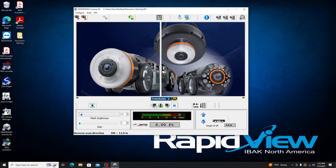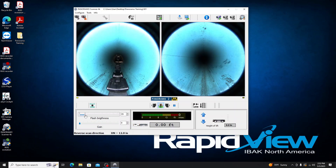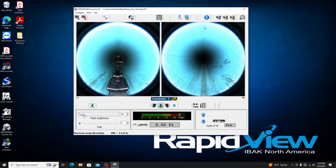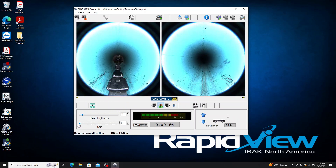I want to show you both cameras. On the left we have the ability to adjust brightness — you can bring it up for a dark pipe or a larger diameter, but too much and you start blowing out the image. I'll bring it down to a nice healthy balance. Gain is another option — it's a digital amplification of the image that can be useful in certain situations, but it does degrade the image and introduce pixelation. I'd lean more on the flash instead of gain in most cases.